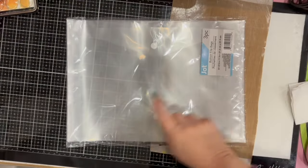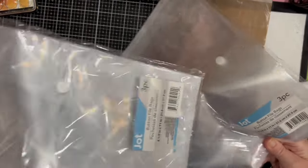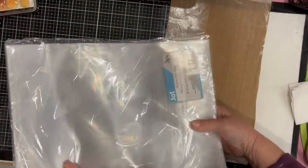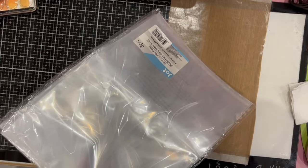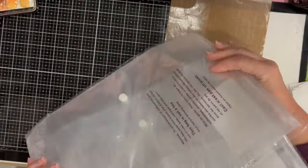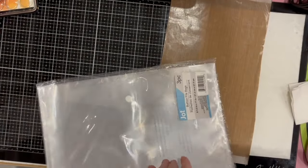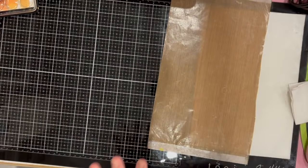I was hoping to get more of the envelopes — the button file bags they call them — in clear, and I was lucky there were two packs at my store so I got both. I will fill these up very quickly. I use them a lot for my collage pieces, collage images, putting collage books in them, or projects on the go — very practical.